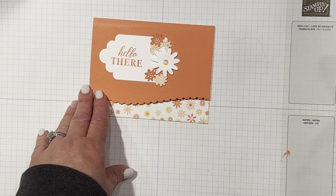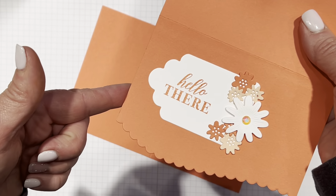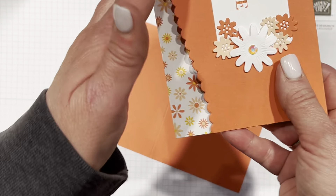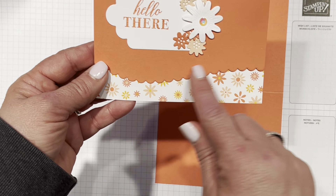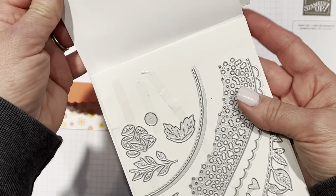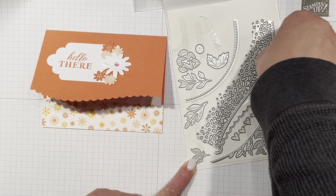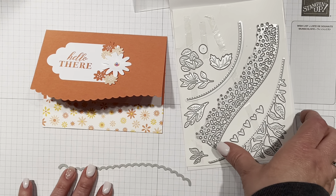Okay, so this color is actually Calypso Coral. I've already scored it here — normally I don't score them, but when you're going to do a fancy cut on it, you want to make sure that you score it because it's not going to be able to fold directly in half anymore since it doesn't go all the way to the edge. So I have already scored it and I'm going to cut this off. We've used Calypso Coral and we've used a couple different die sets — we have used Around the Bend dies, which are in our catalog right now.